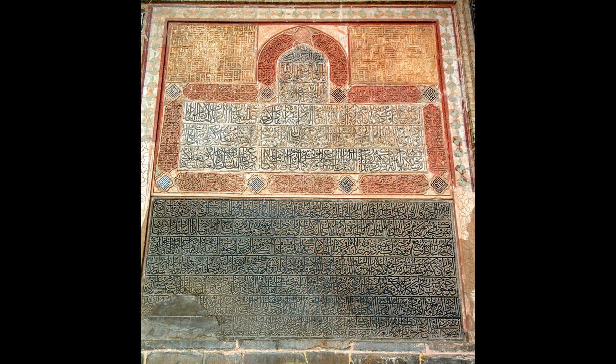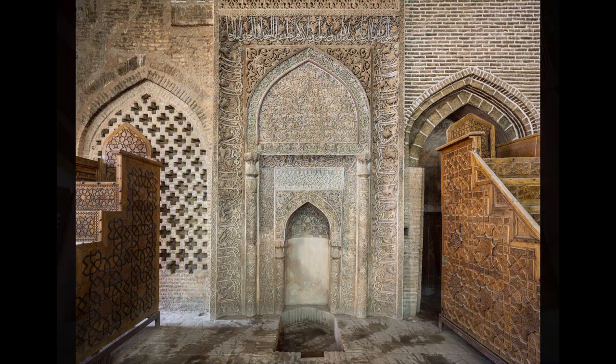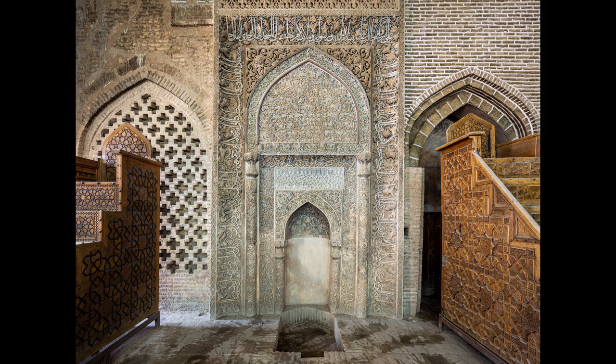The south side of the mosque is where the main parts of the building were constructed in Arabic style using raw clay. The western side consists of Shabistan, Mehrab, a second dome and inscriptions of Safavid kings.